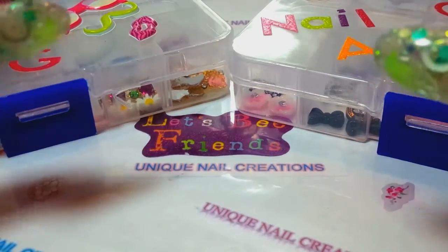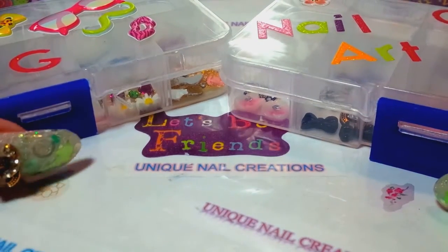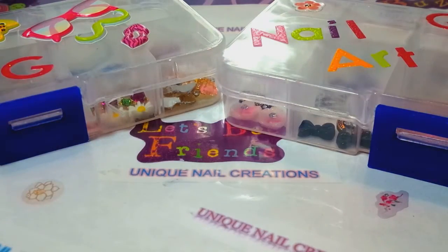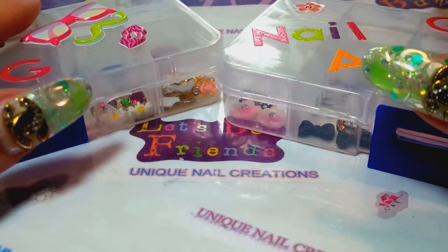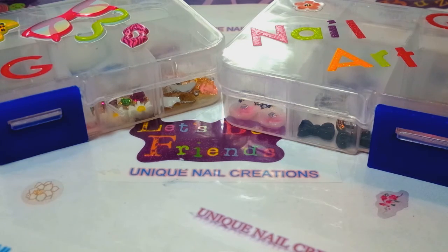Hi everybody, Cheryl here. I have two more boxes of the nail art alloys for sale. The last four that I had sold and I got some more put together here for you guys.